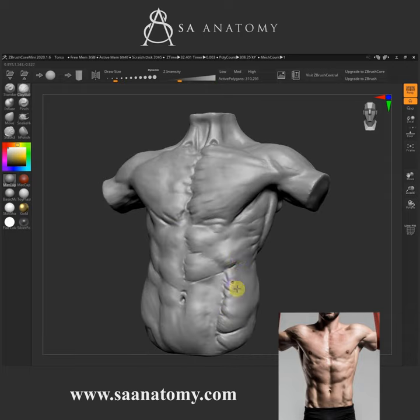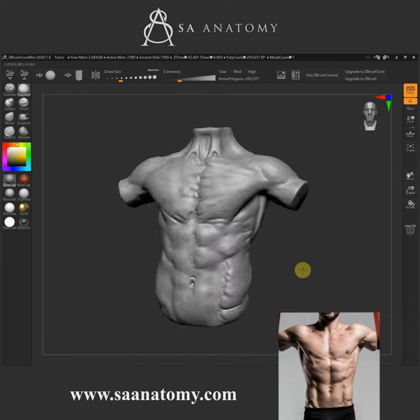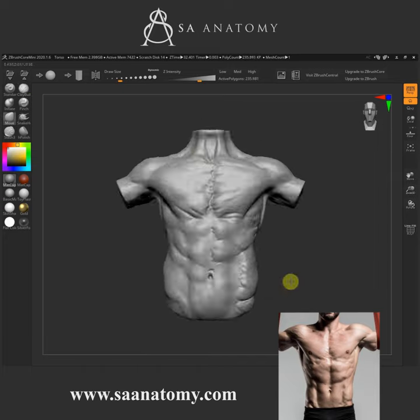We're in ZBrush Sketchbook Mini again, so we're kind of limited with tools, but thank you guys — I'll see you on the next one.